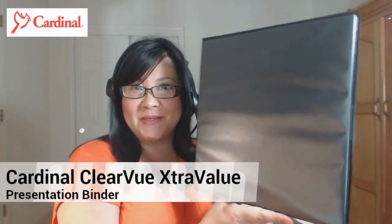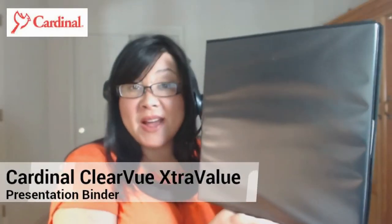Today we're looking at the Cardinal Clearview Extra Value Binders. This is available in black and white and ranges in size anywhere from 1 inch all the way up to a 5 inch binder. Very simple to use.